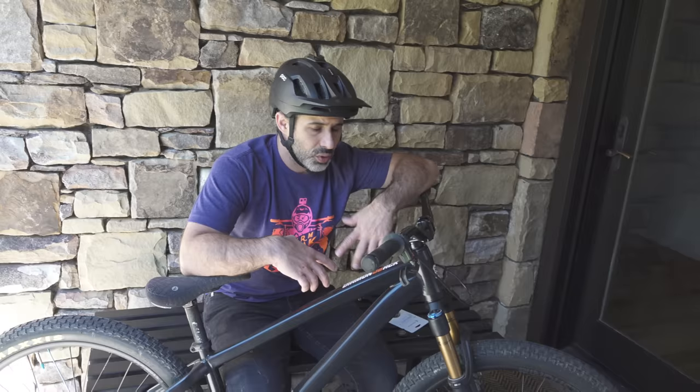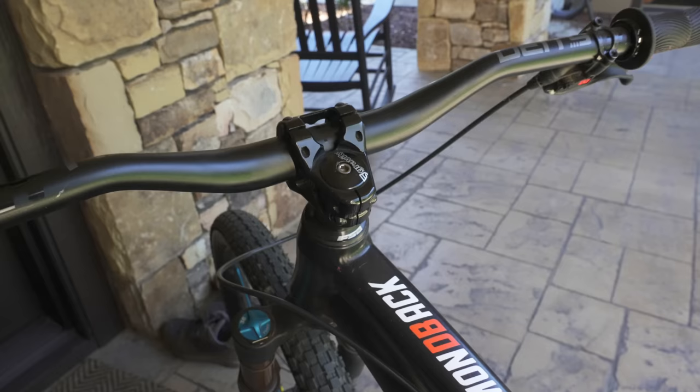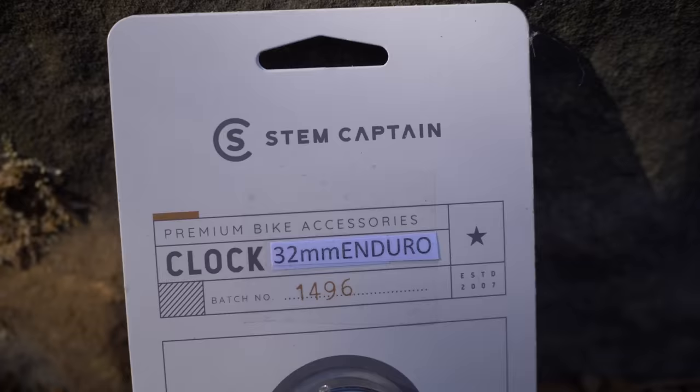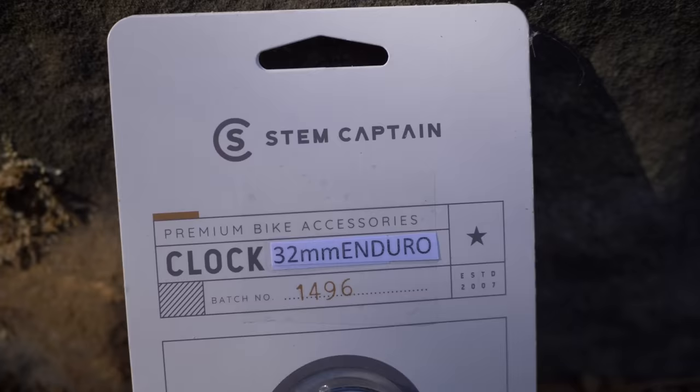On almost every mountain bike there is a stem cap — it's the cap that goes on the top of the stem to tighten down the bearings in your headset. Because it's easy to remove and reinstall, there are lots of products that fit on the stem cap. Now the first one is not a stem cap — it's a Stem Captain. If you haven't figured it out already, it's just an analog clock that goes in your stem. Normally I would think this is really cheesy, but it's really well made.